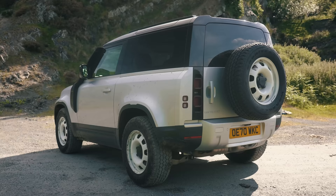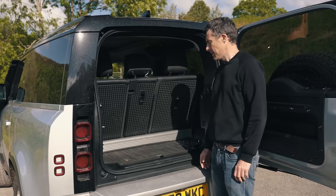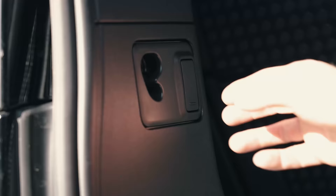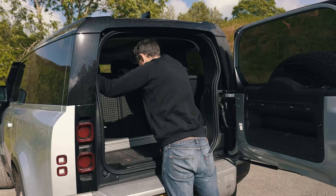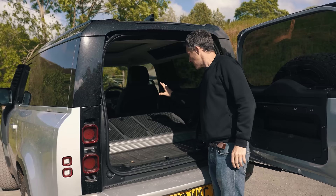One of the problems with the Defender 90 is its boot. The capacity is claimed to be 397 litres, but it doesn't actually look that big. And to stack it with boxes or suitcases is going to be hard because of the way these seats recline — the shape is a bit frustrating. It does have some useful things such as tie-down points, hooks to hang bags off, and a 12-volt socket. But if you need to carry big items you'll fold the seats down, and you've got to make sure the front seats are firing forward — otherwise the headrests catch when you're folding them, which gets on your nerves.